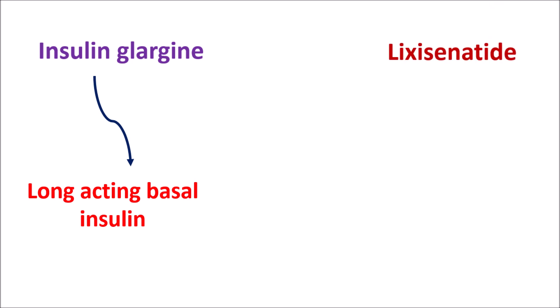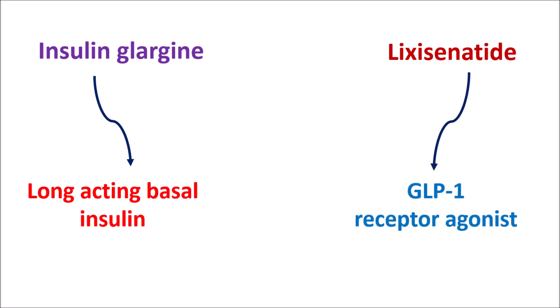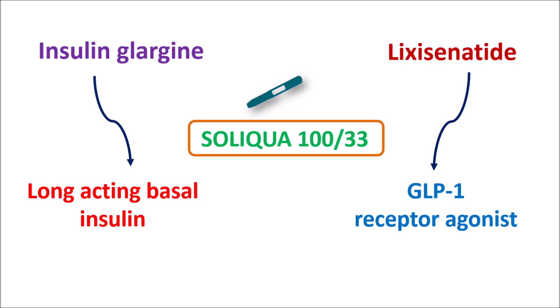The second component is lixacenatide, which is one of the GLP-1 receptor agonists — glucagon-like peptide-1 receptor agonist. Both of these drugs can be combined in a single pen available for subcutaneous injection, and this combination is well known by its brand name Soliqua 100/33. The strength 100 indicates 100 units of insulin glargine, and 33 indicates 33 micrograms of lixacenatide.